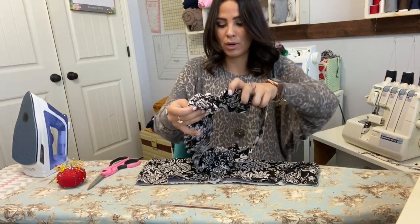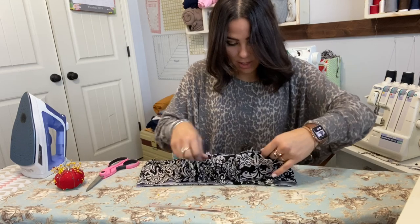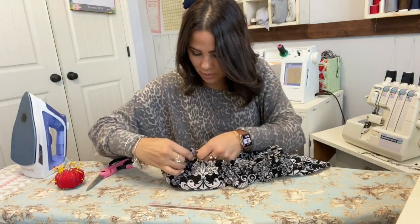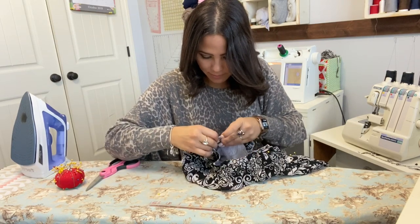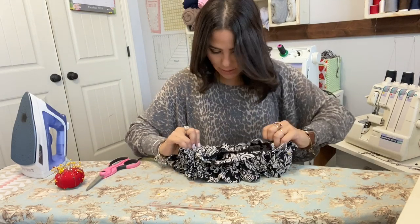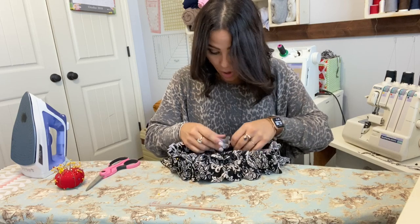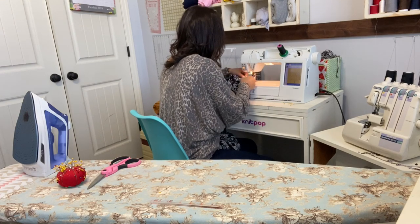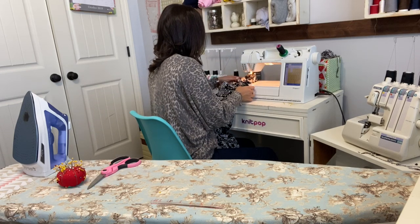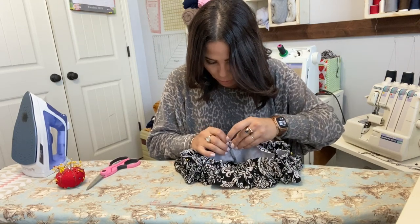Right sides together, touching those loops to your pants — don't forget that — and matching those raw edges at the front and where those seams are. One seam, the other seam, and then the back seam where you found the back and placed the loop right there. Let me also close up that two-inch gap — I almost left it open. Gap closed, and now the back loop is right at the back.